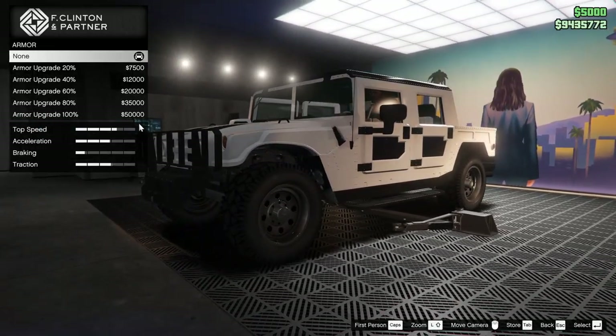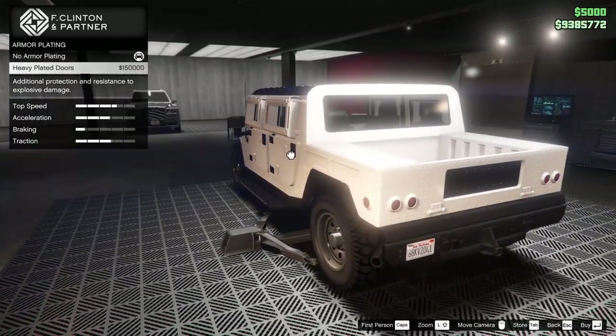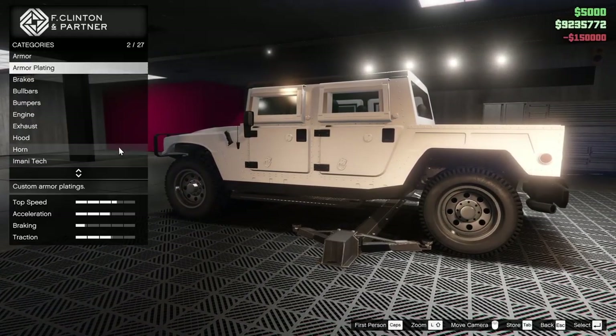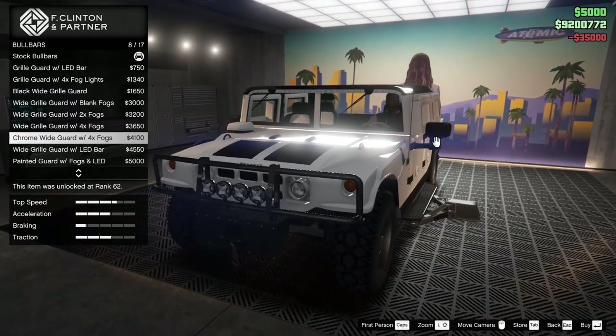Starting off with the armor, we are going to go all the way up. We can add armor plating to this thing if we so choose — I think that looks dope, I really like what that does to the car. 150 grand, who cares. Race brakes we will put on for sure.